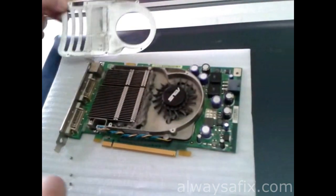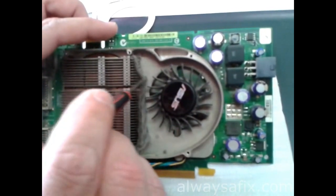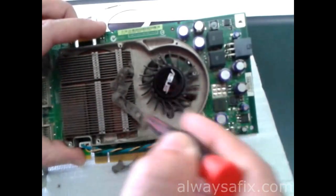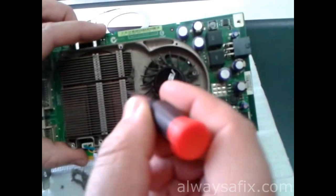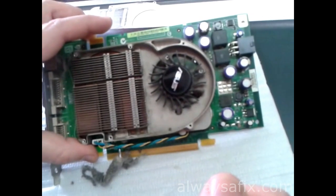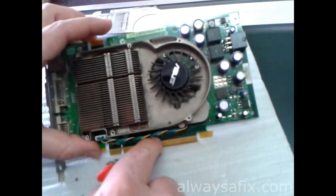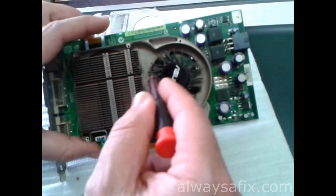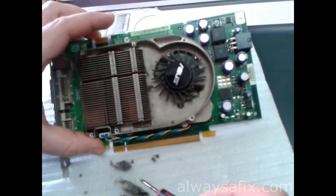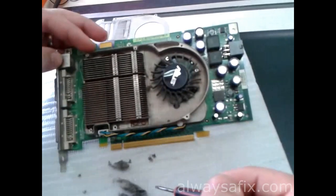There it is — there is a carpet of dust here which is blocking the airflow from the fan through the heatsink. This is just damage due to lack of maintenance really. Every computer is going to suck in dust — nothing you can do about that — but a little bit of maintenance once a year before the summer will save you these types of problems.